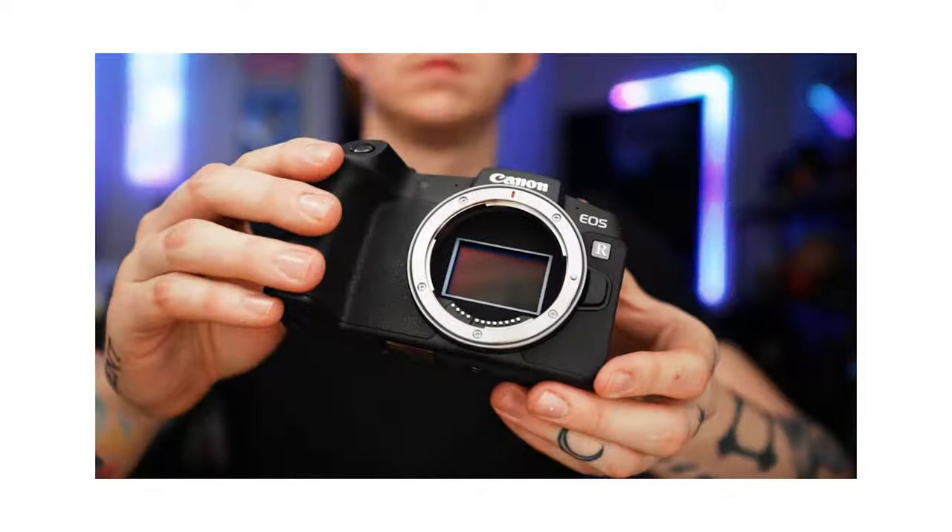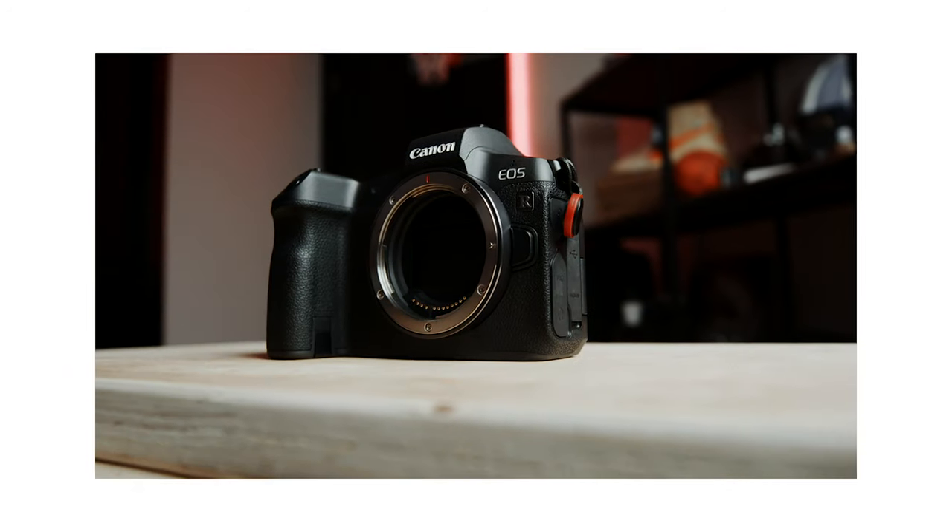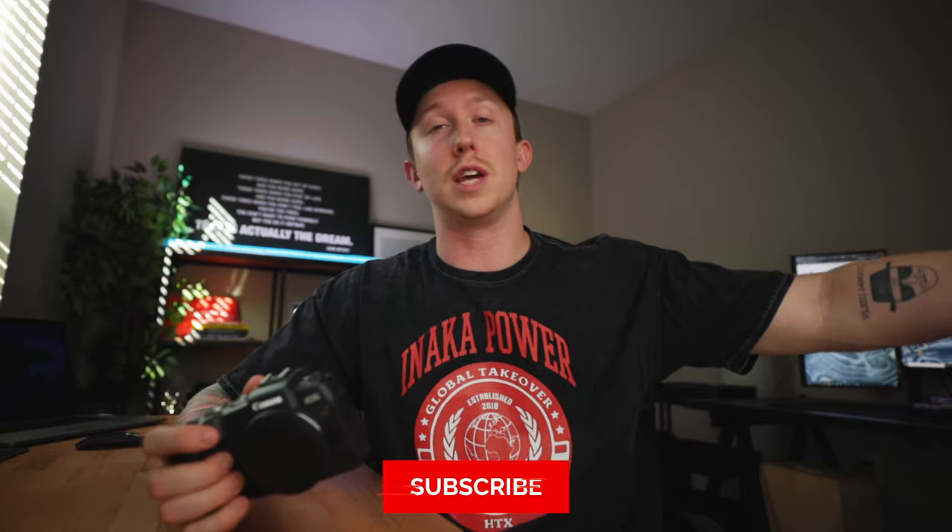On my channel I already have an in-depth review of the Canon EOS RP, and another one on the EOS R — if that interests you, definitely check those out. But today's video is going to be a more high-level overview of the EOS RP, talking about some of my experiences with this camera since I've owned it, who I think this camera is perfect for, and whether you should still spend your money on this.